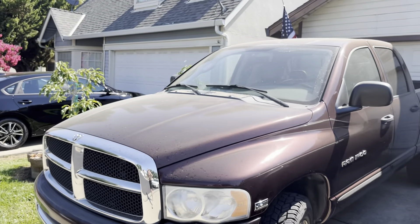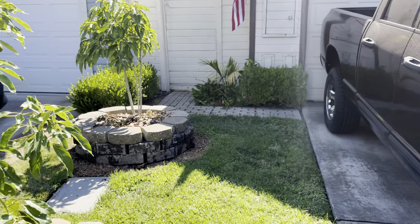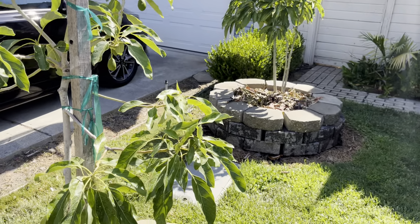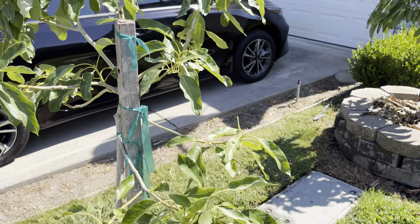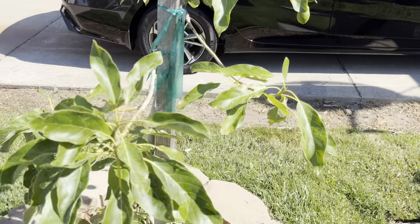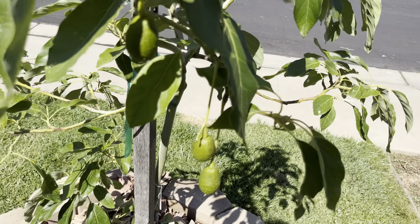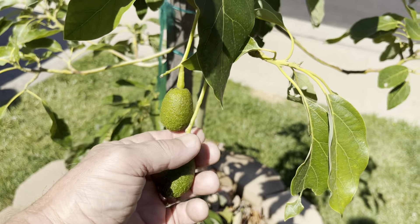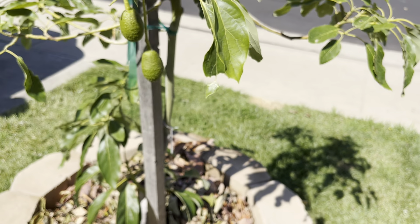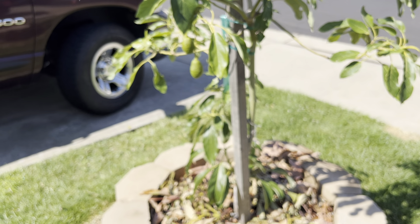This tree has been in the ground since last summer — I planted it last summer, believe it or not. And as you can see, this thing is doing so good. The leaves are a little smaller than I'd like, but it's getting no sunburn. And as you can see, it's got fruit on it.